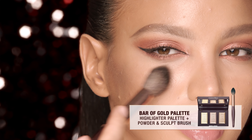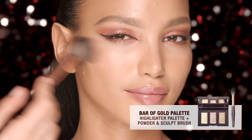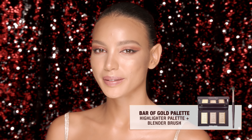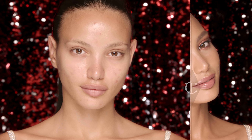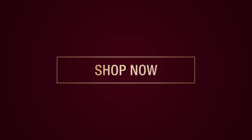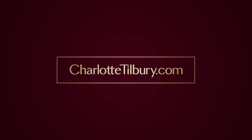Finish with a gilding of my lustrous library of light, Bar of Gold. And your happy look is complete. Shop the full look and all of my cosmic gifts now at charlottetilbury.com.